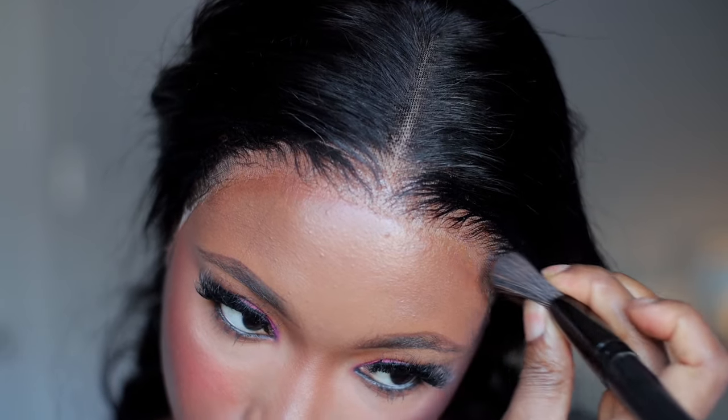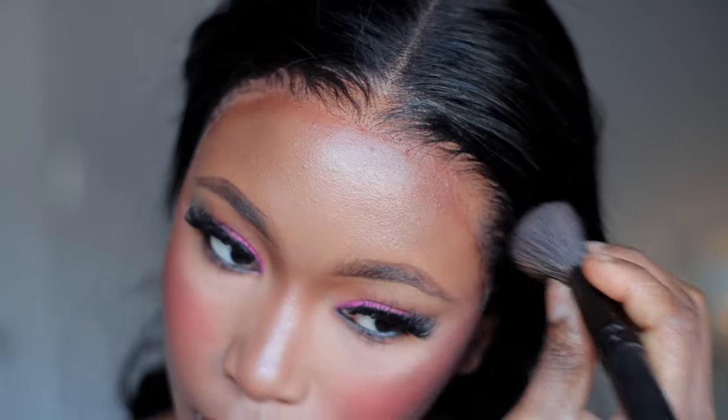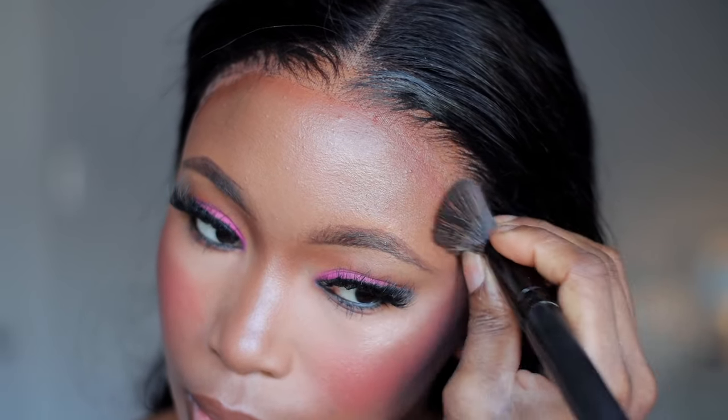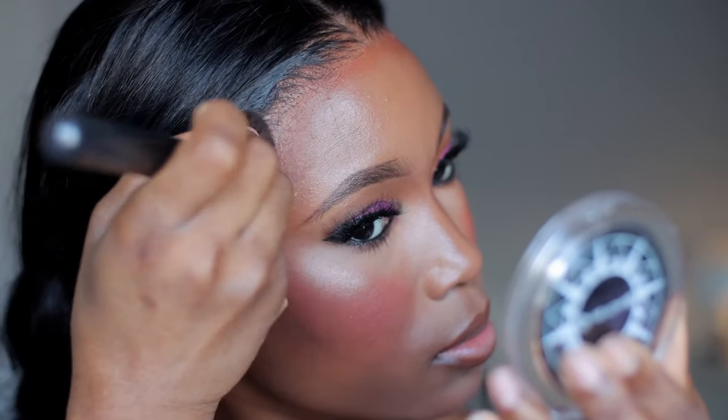I went ahead and took off the elastic band and I'm blending my contour into the hairline and into the lace so that everything looks seamless and the lace looks like skin.